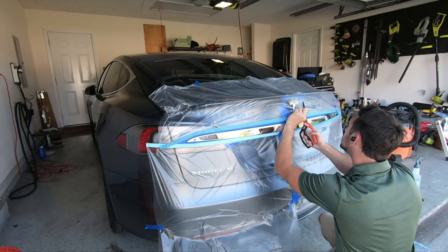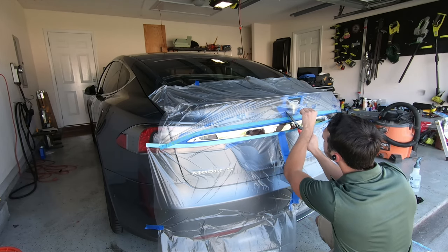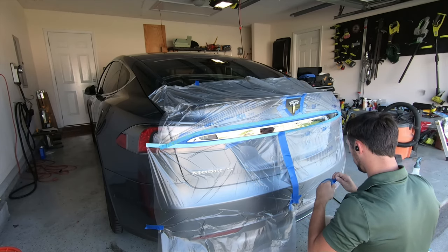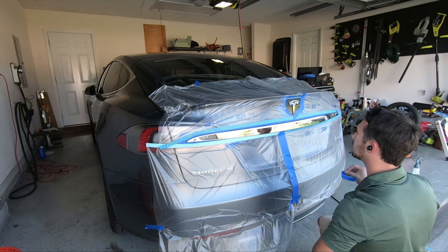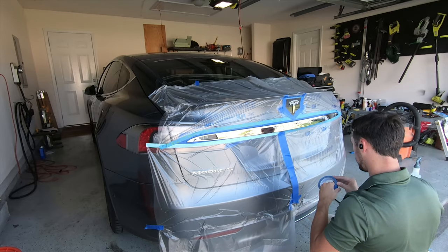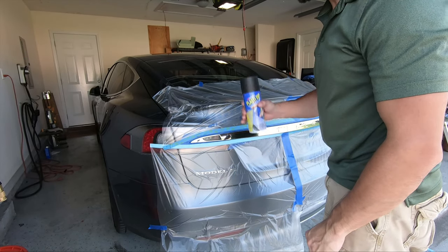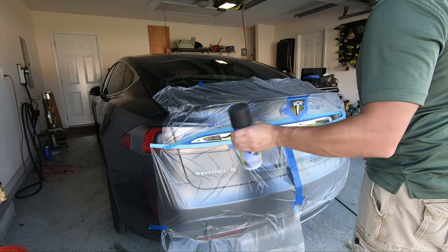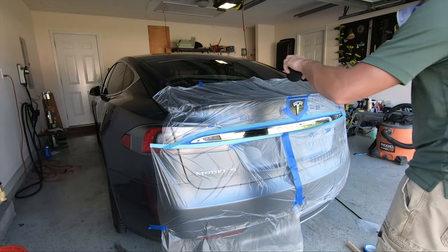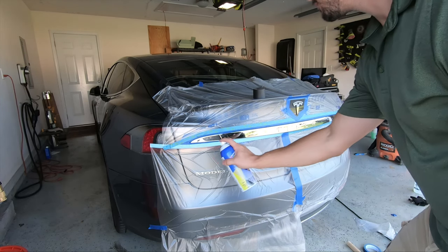To make sure the tape and drape doesn't cover the emblem, you carefully cut out the section around it with your scissors, and then just put more masking tape over the tape and drape to seal it in. And we're finally on to the actual core content here — the Plasti Dipping. If it wasn't 100 degrees out, I'd recommend letting the can sit in hot water for about 5 to 10 minutes first, as it really helps thin out the Plasti Dip and gets better spray and better coverage.